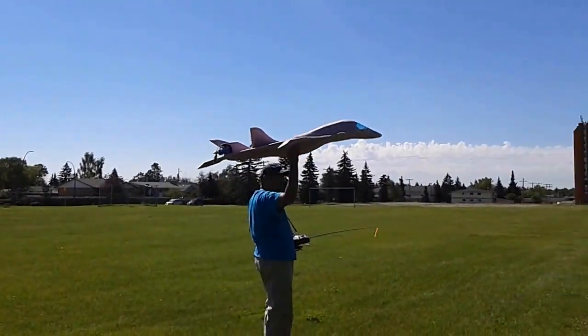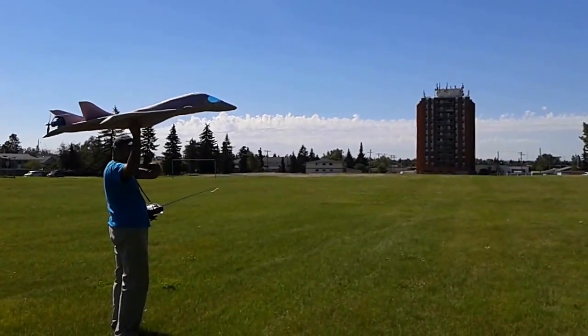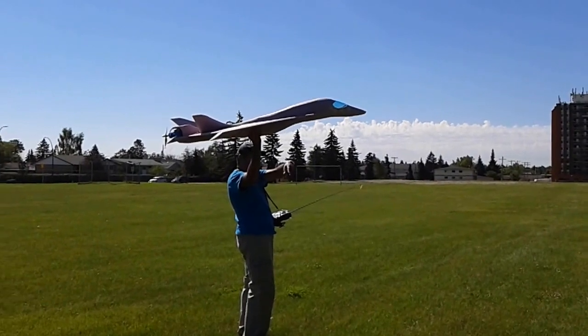Hey guys, stand behind me, okay? I'm not sure if it's gonna fly or not. So stand behind me. It may crash. Stay behind that tree.